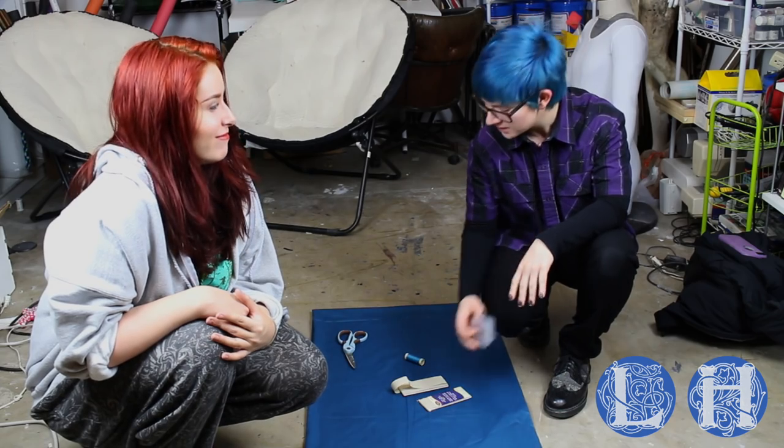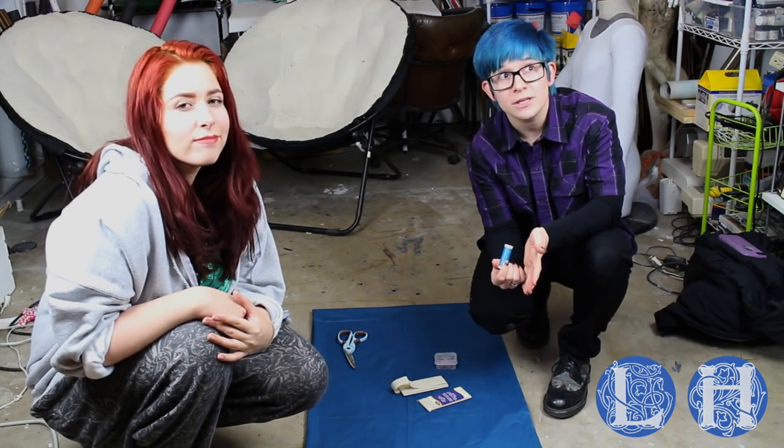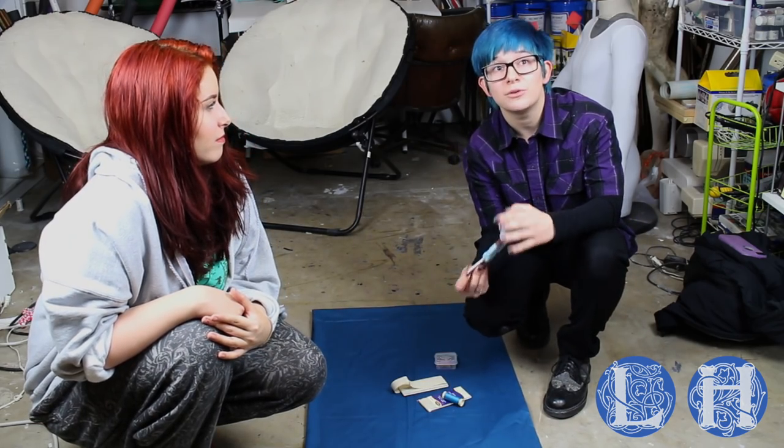You'll need pins — please pin everything you do, it'll make things so much straighter and easier. Thread the same color as the fabric you're going to be using, and scissors to cut with. Preferably fabric scissors, but any old scissors will do as well.